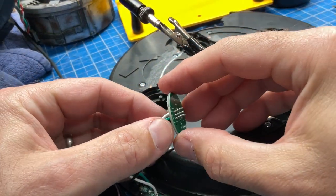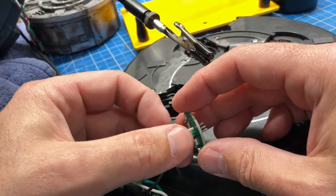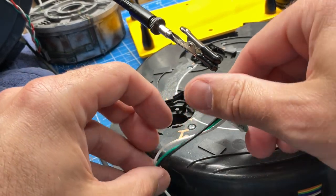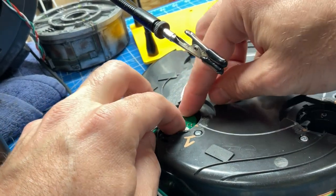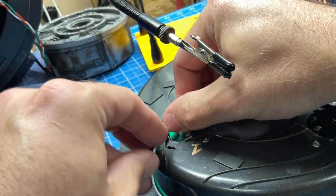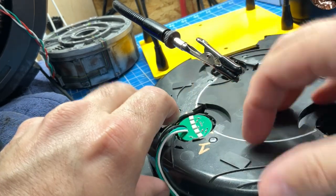I've just finished soldering on the first three wires. Let's double check that we got this right: black coming in should be ground — that's on ground; the green coming in is our data in; and white is VDD or voltage. I'm going to press this in here and just want to double check that the wires have enough slack that I can tuck them in close. I should be able to tuck these in nice and tight here.